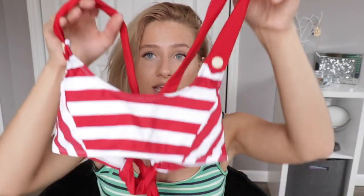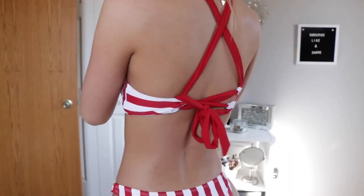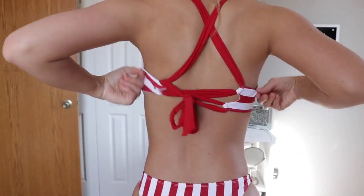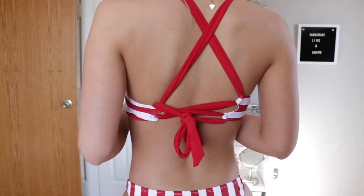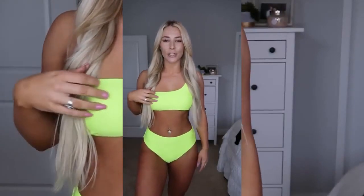Here is the bikini top and it also has the little cute button effect as well. When you turn it to the back it has a bunch of stuff going on. This swimsuit is from Zaful - I ordered a lot from Zaful.